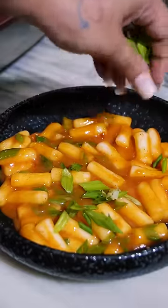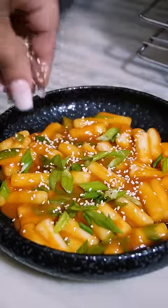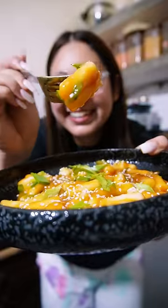Serve it hot, hot! You can add some scallions on top, but the best part is sesame seeds. I'm so happy that I finally made it.